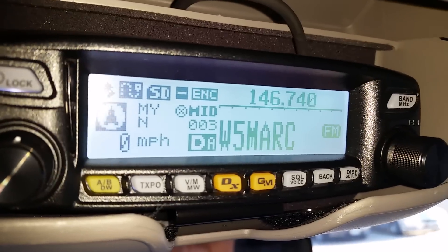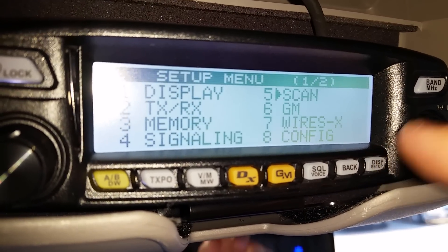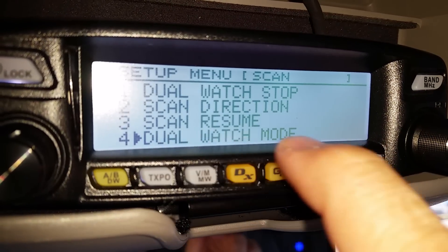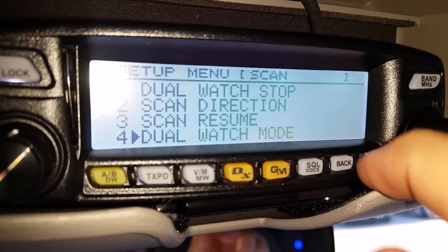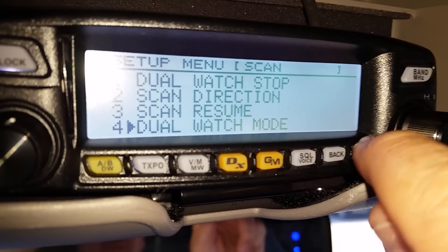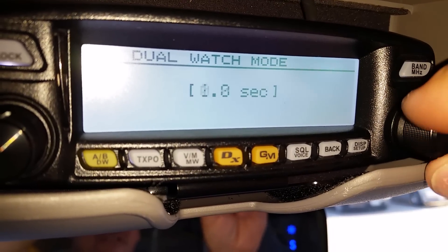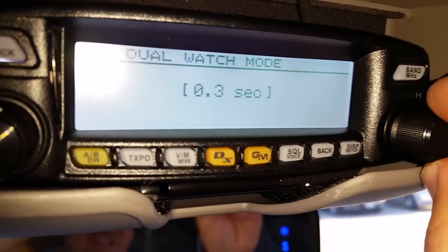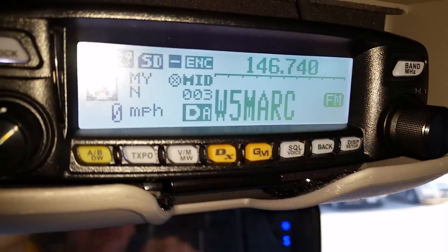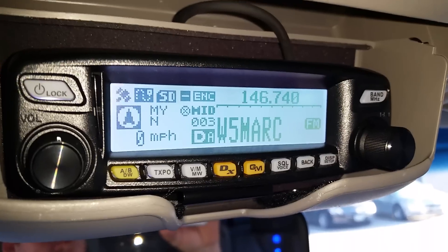If it's flashing back too fast and you want to change the speed, hold down the display/setup button, go to number five which is scan, then go to number four which is dual watch mode. Roll the knob to whatever you want — 10 seconds, 5 seconds, or 3.3 seconds. Let's set it to five seconds which is the default. Go back out and that's it — every five seconds you'll see that screen flash.